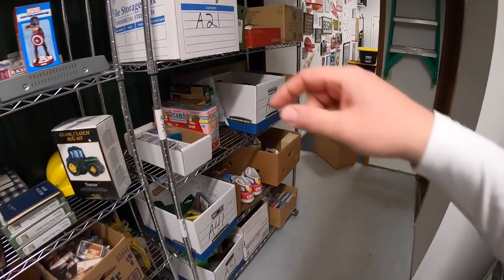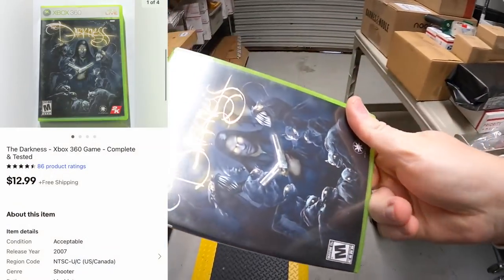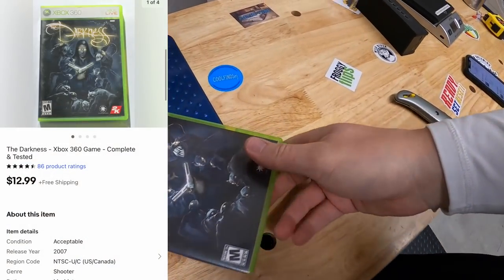Next thing is a video game in A21 — The Darkness for Xbox 360. That sold for $12.99 free shipping.